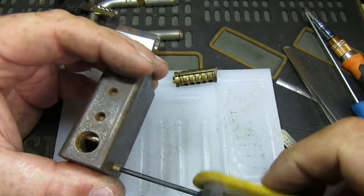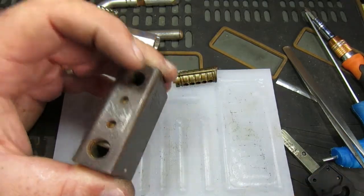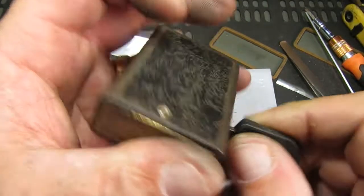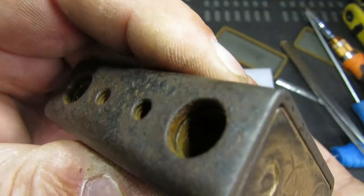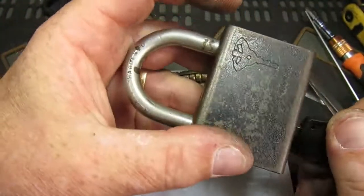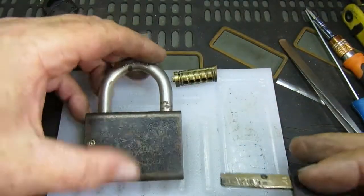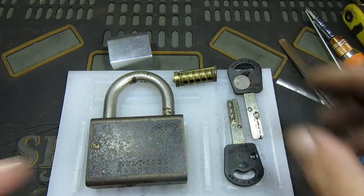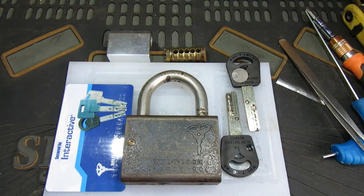This is actually the interactive core I picked on camera the other day, so that's why I didn't bother picking it here. There we have the key, and we can see those locking poles and all the spring-loaded parts working just as they should. So there we go — an old multi-lock padlock refurbed with an interactive core. I hope you found that interesting, thank you for watching, and I'll see you all again soon. Bye.